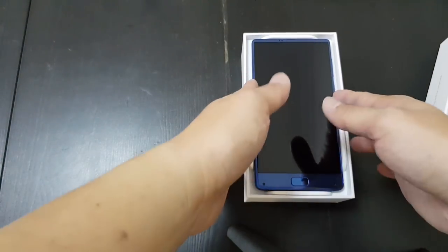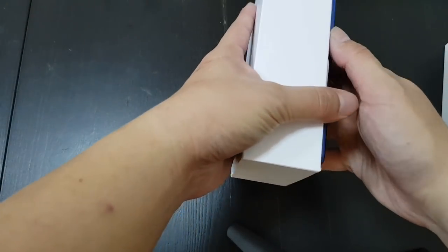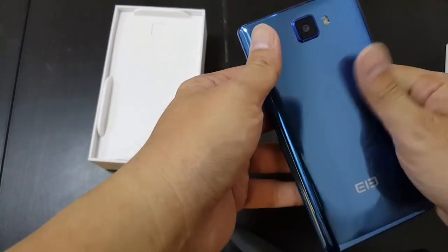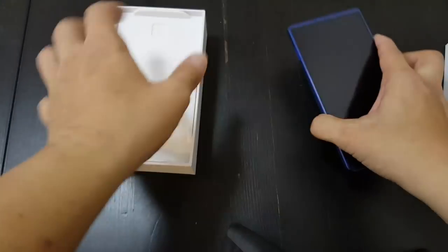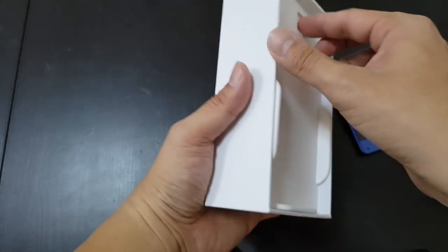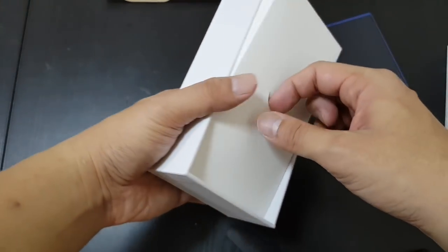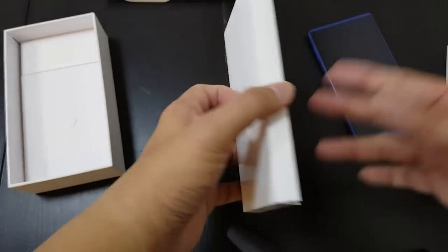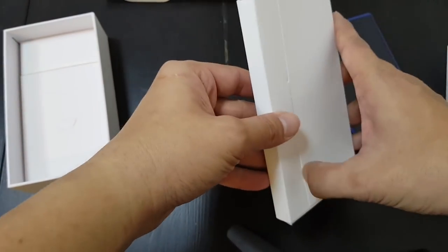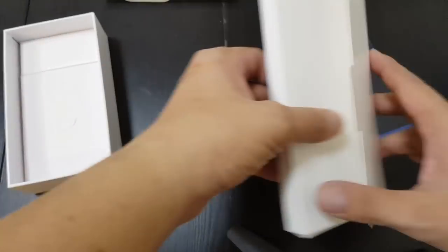This probably won't be the final retail packaging because this is a pre-production unit. The blue is like that HTC U Ultra blue. Let's check out the rest of the box first. So the Elephone S7 was like a clone of the Samsung Galaxy S7, and I thought the S8 would be a version of that too with the 18 by 9 aspect ratio, but instead it's just another Xiaomi Mi Mix clone.